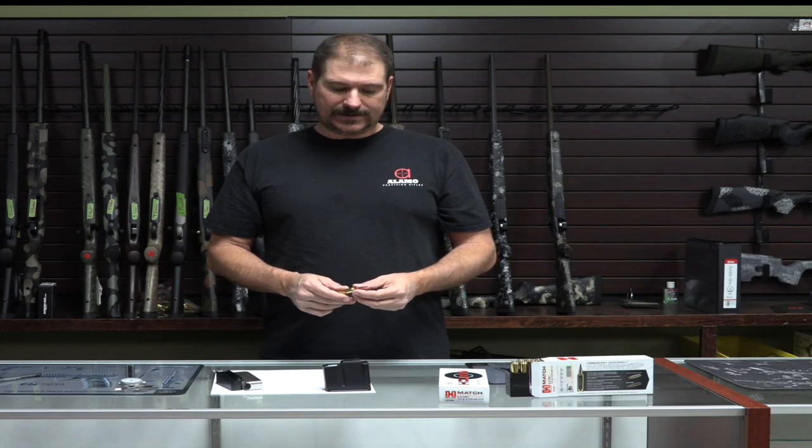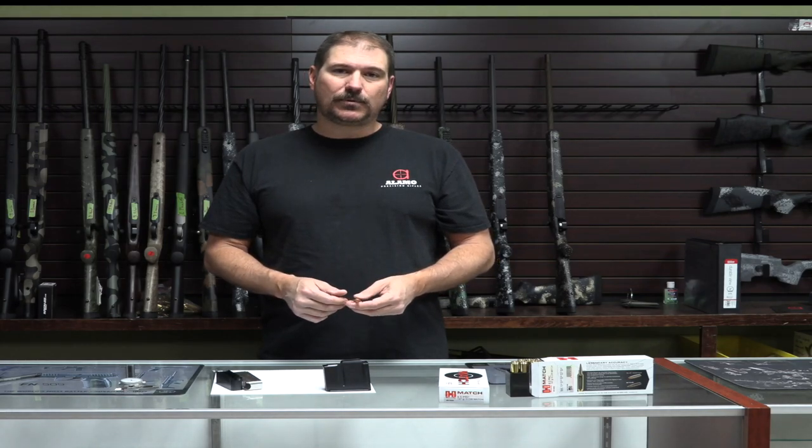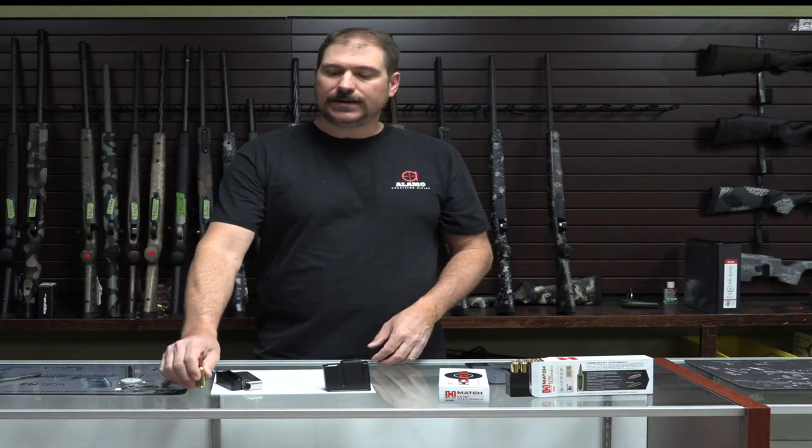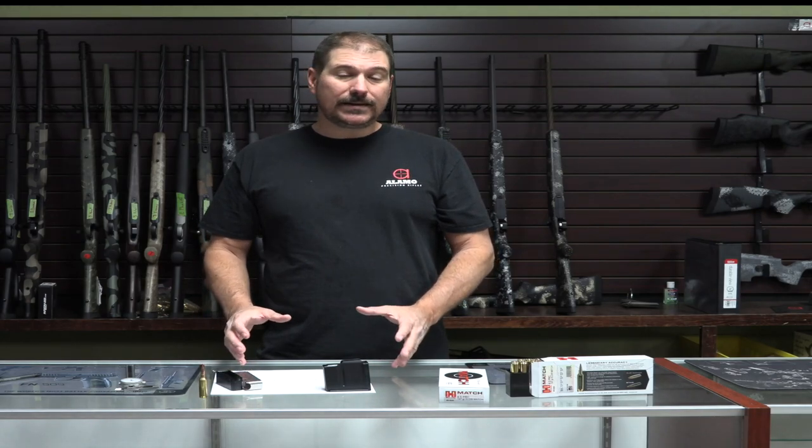The thing that guys need to be aware of is that if you're starting out at a point where it barely fits, it doesn't leave you much room — as a hand loader anyway — to go out and chase the lands as the rifle ages and you get more round count on the tube. So that is something to be aware of. This thing really fits best in a true intermediate length action.